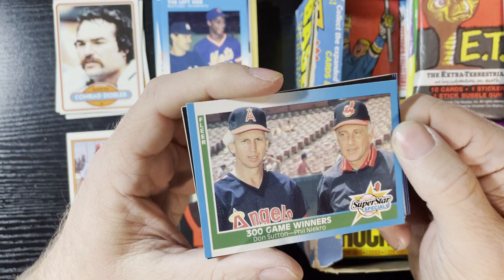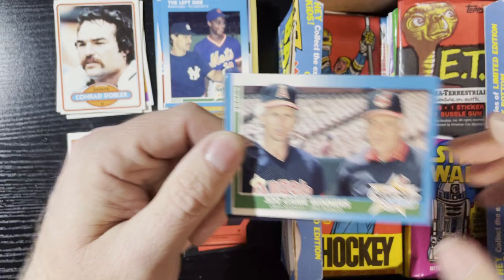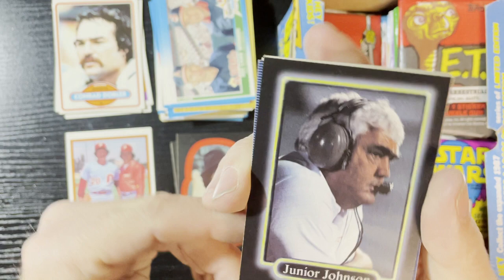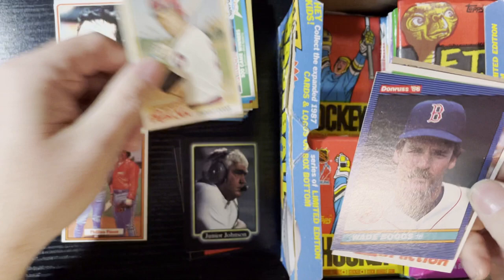We're gonna get Fleer Super Veterans — I can't get enough Super Veterans cards. A superstar card of Don Sutton and Phil Niekro, both 300-game winners. Very nice, we will take that. And we're gonna get a racing card of Junior Johnson. He must be an owner — yes, there he is, owner. That's what people want — NASCAR owners. Junior Johnson, there we go.